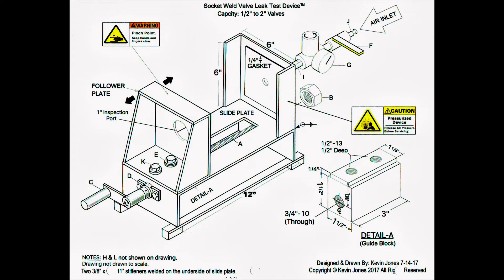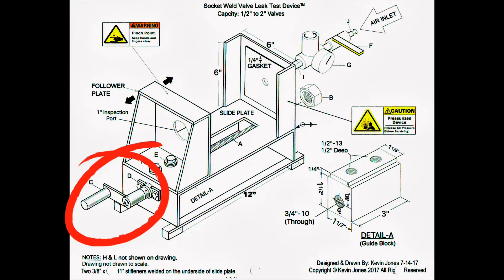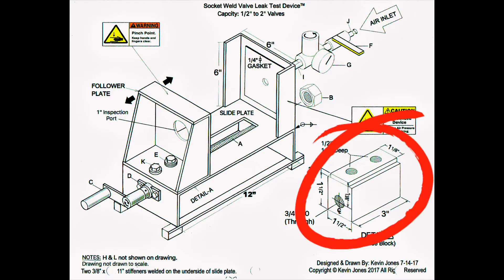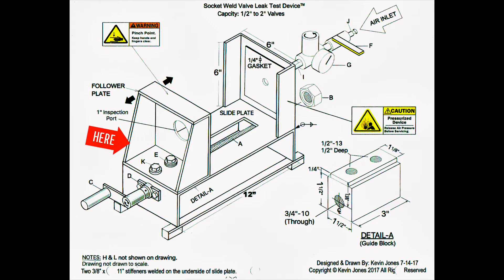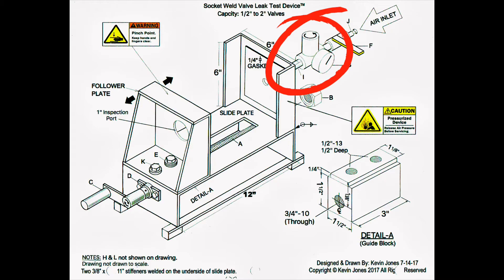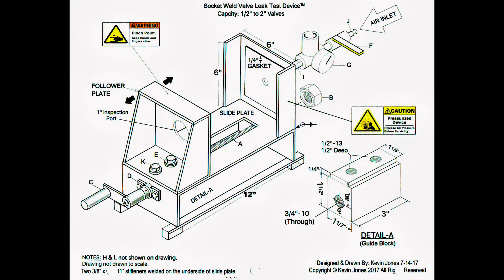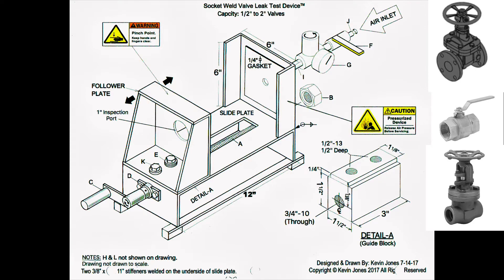Here is a concept drawing that I did. Let's go over the main components. You have a crank handle that turns a piece of all-thread. That all-thread moves the guide block. The guide block is bolted to the follower plate. The follower plate slides on the slide plate, and there is also a stationary plate. Screwed into the stationary plate is a pressure regulator — that's where you apply compressed air at a low PSI to put air into the valve you are trying to test to determine if it leaks or not.